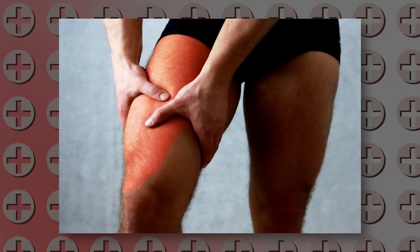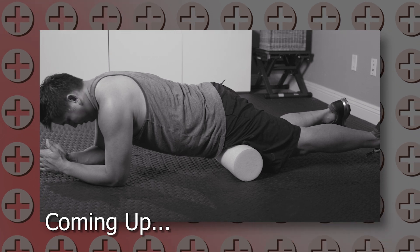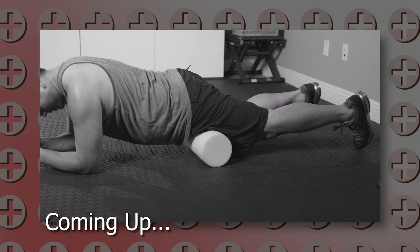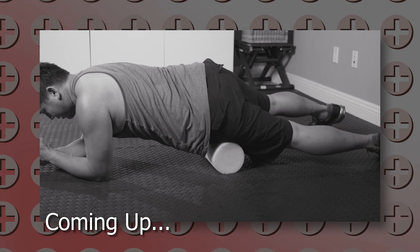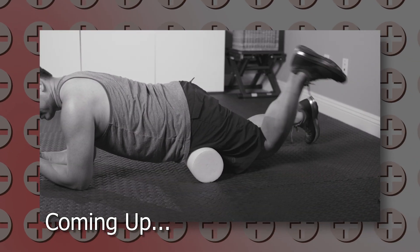Traditionally, you can foam roll the same muscle for hours and it just never feels quite loose enough. Here at Rehab Revive, we created a method called functional foam rolling for better, faster, smarter, longer-lasting change. We have five progressions to functional foam rolling. The first is breathing. The second is elongation. The third is shearing. The fourth is rotationals. And the fifth and final progression is active stretching. So let's get to foam rolling our quads.